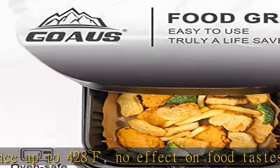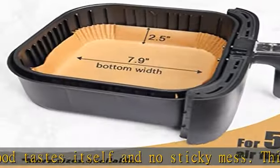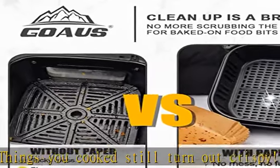No mess, no fuss with these liners whether you're baking, roasting, or frying. In cases where you're cooking something particularly messy and greasy, doubling the liner would be advised. Definitely worth the minimal cost for such a meal.